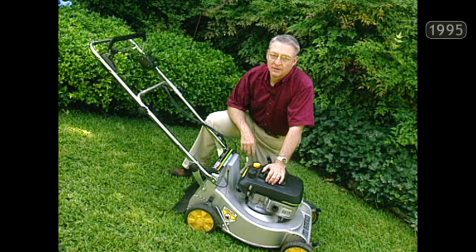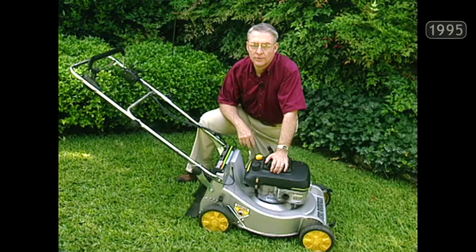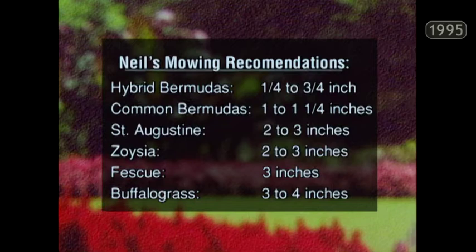If you're going to have a great-looking lawn, you're going to have to mow it regularly. The recommendation is to mow on four to five day intervals — that way you'll never mow more than one third of the blades off at any one time. Mowing heights vary: hybrid Bermudas at a quarter to three-quarters of an inch; Common Bermuda at one inch to one and a quarter; St. Augustine at two to three inches; zoysias at two to three inches; fescues at three inches; and buffalo grass at three to four inches.